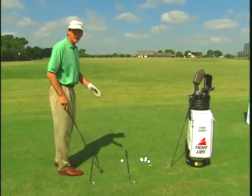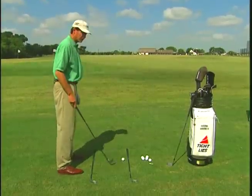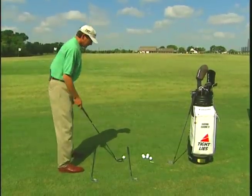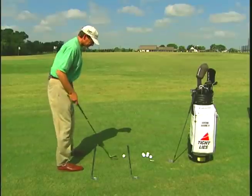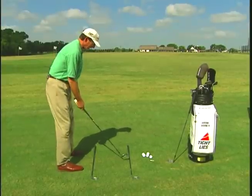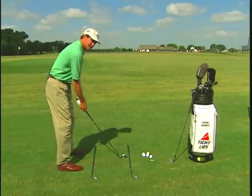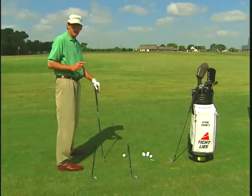Here's a little tip on how you can work on it. Put two clubs down — one on your feet and one along the ball line. Try to line up your feet, knees, hips, shoulders, eyes, and arms, all parallel to the left of your target line.